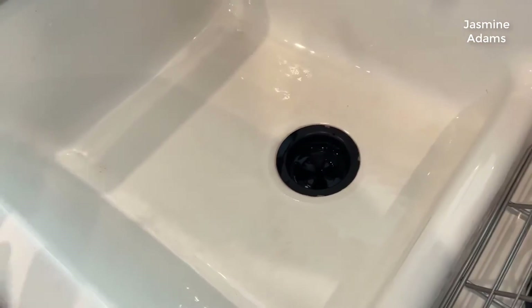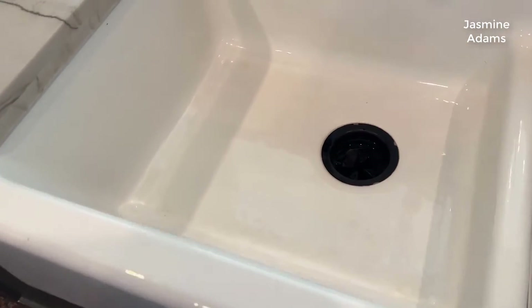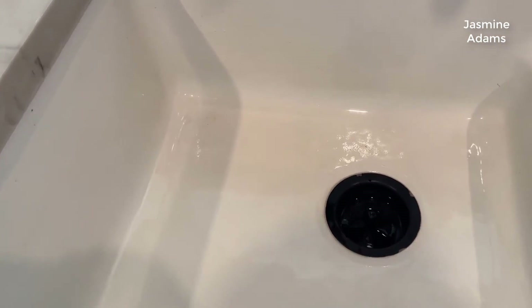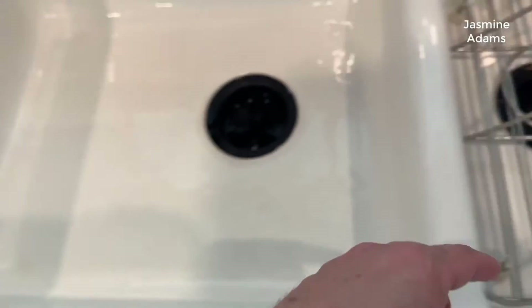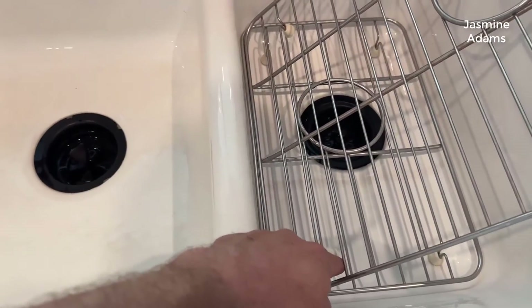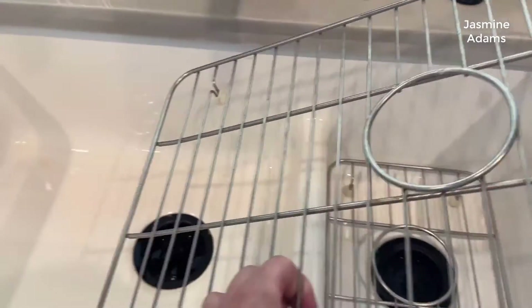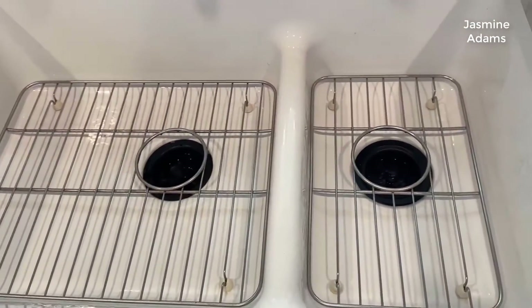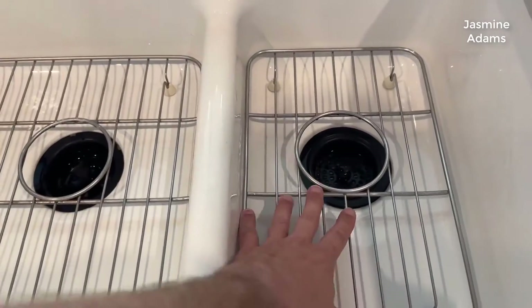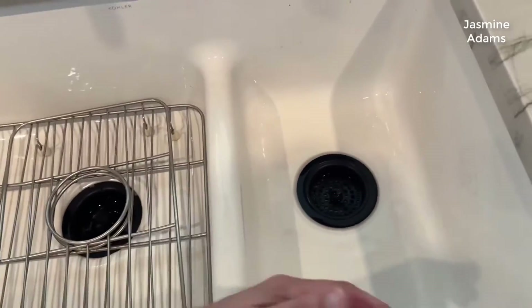As far as scratching and coloration — with it being a white sink, you might expect some change, but it's been very minimal. There is a tiny little scratch, which happened because a plastic piece came off one of the grates. Speaking of grates, having them in the bottom has made a big difference in preventing scratches. They're very easy to pull out when you need to rinse underneath or clean.